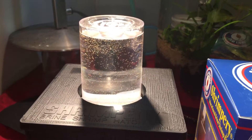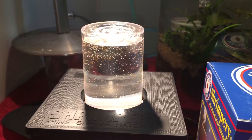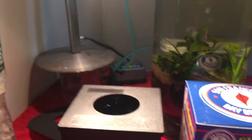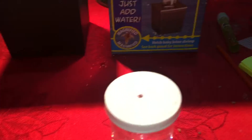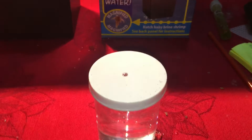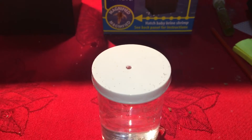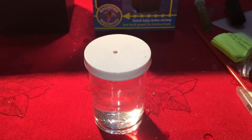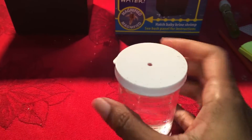When I'm ready to feed, I just pop off the top with the fresh water. It has a lid on it that holds in the fresh water, and all I have to do is pop it off and feed the baby white clouds.